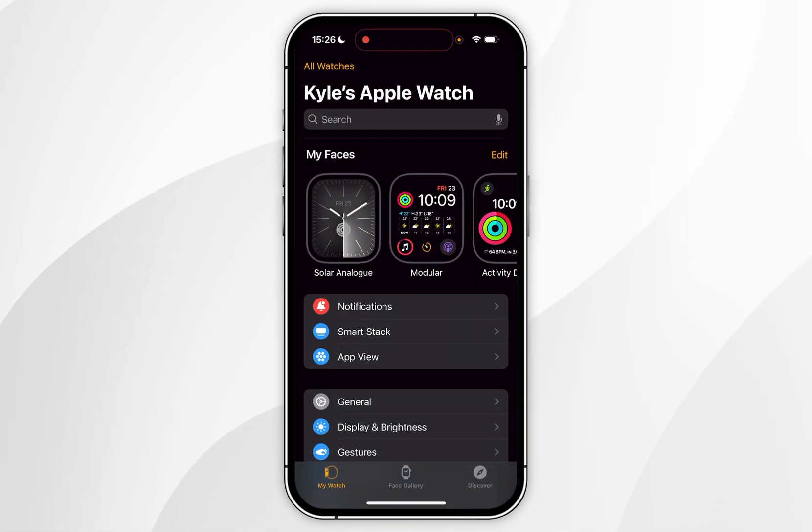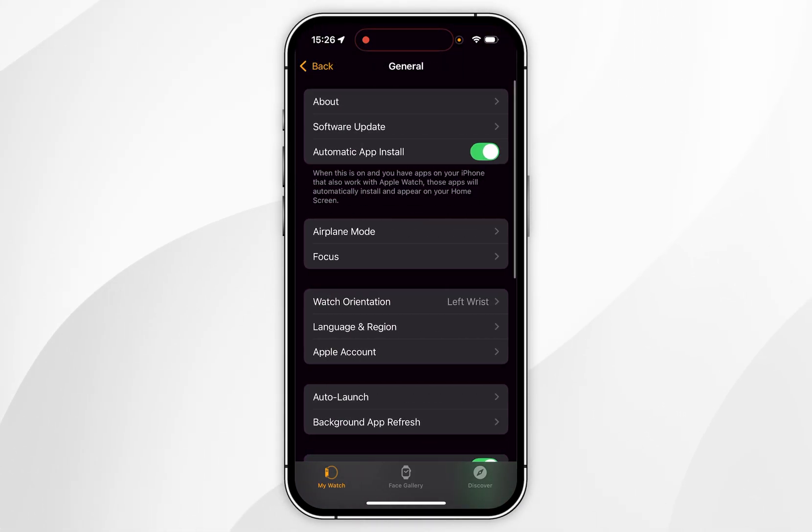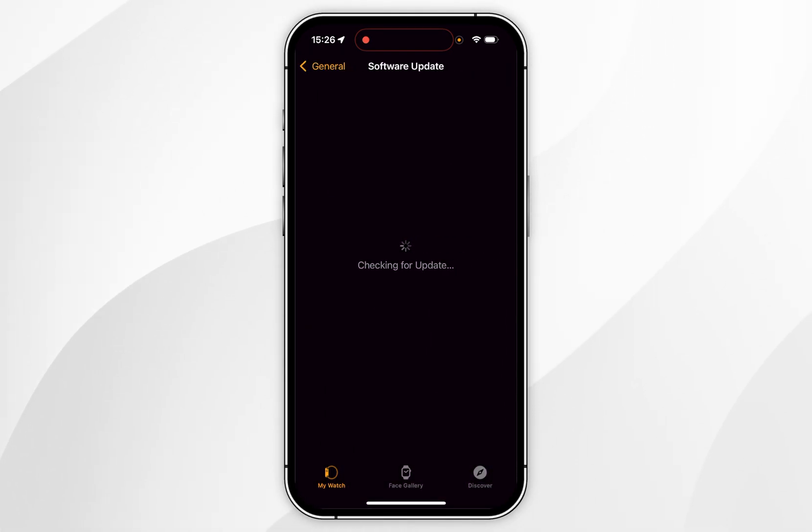Make sure you're on the My Watch tab in the bottom left-hand corner. Scroll down until you find General and tap into that. Now find Software Update and tap into that. It's going to automatically search for a software update and it will appear after a few seconds.